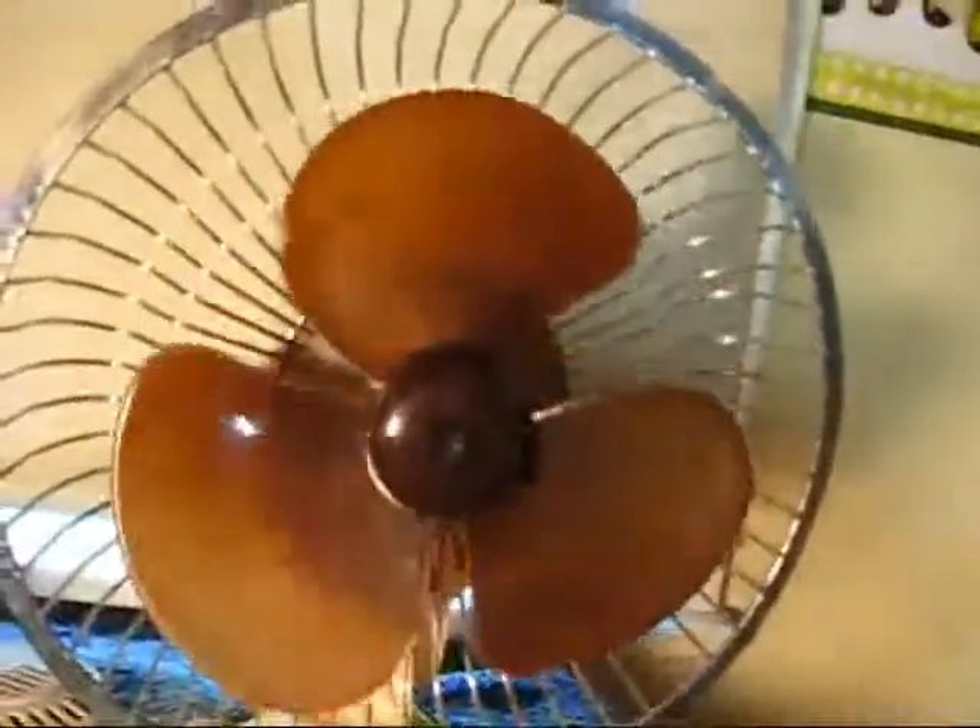I use this one at night time too. When it gets too cold to be using my Vornado, I'll start using this one by itself. Until next time.